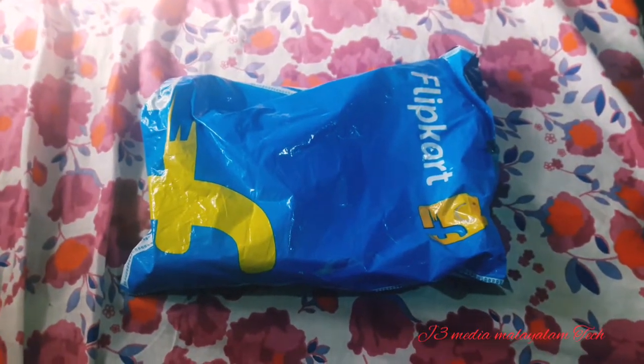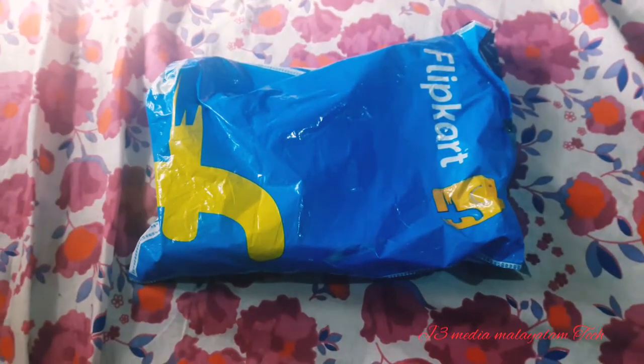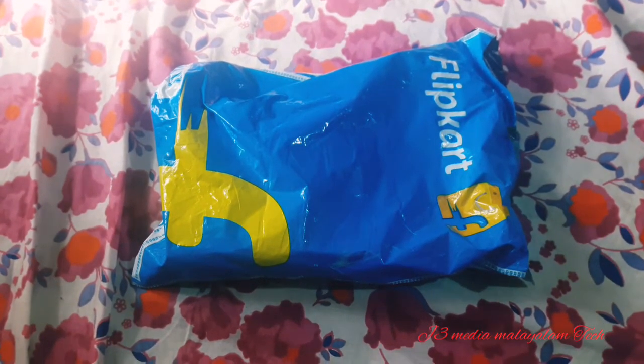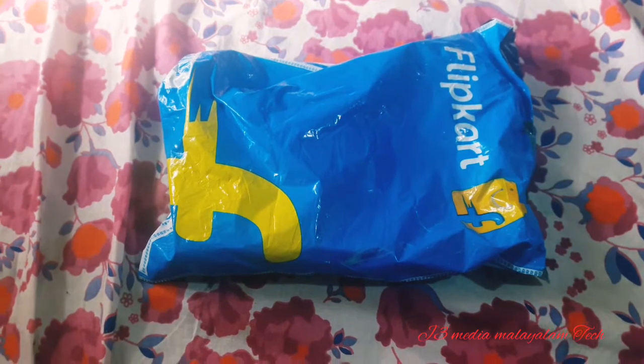Welcome back to my channel. In this video, we have to take a look at the belt. I will explain how many of these belts there are, and I will replace the belt in the product.